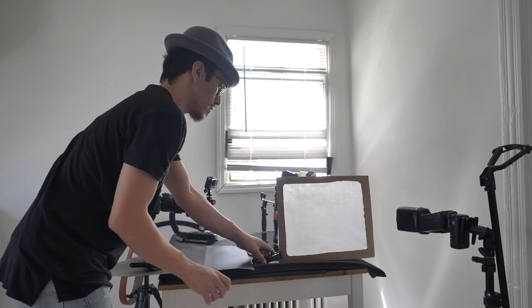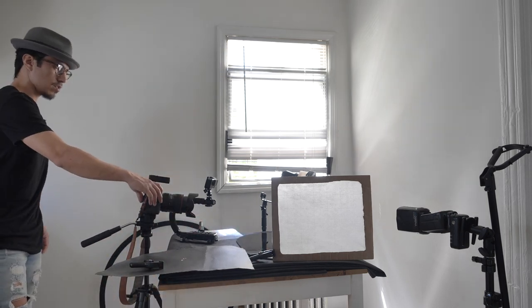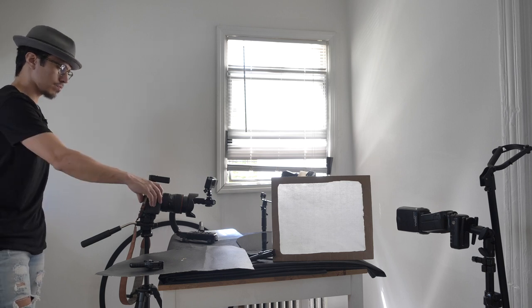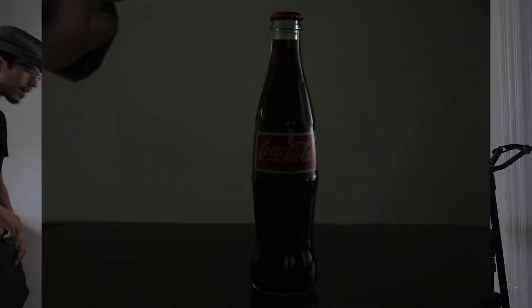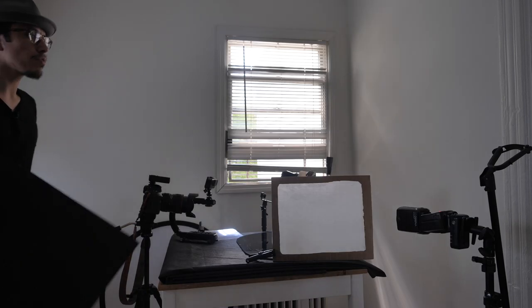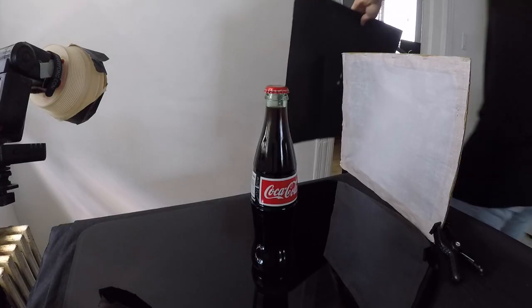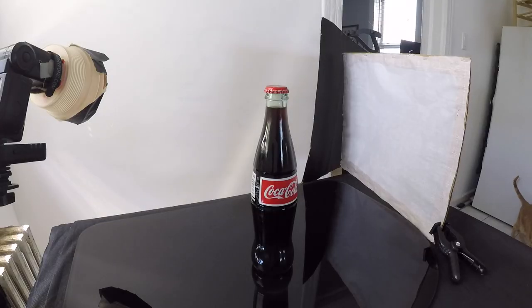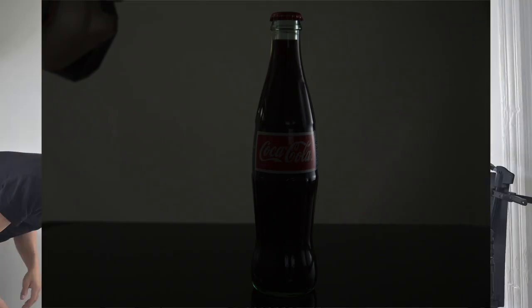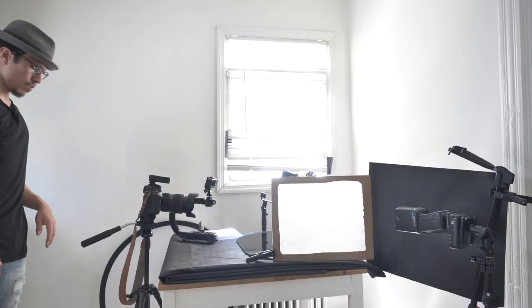I want to diffuse the light and put it at a little angle. I went ahead and took a picture. The light kind of creeps into the background, which I don't like. I added this black paper right there because it's going to block the light. Let's take a shot — that's better. It's blocking the spill light. I like that better.